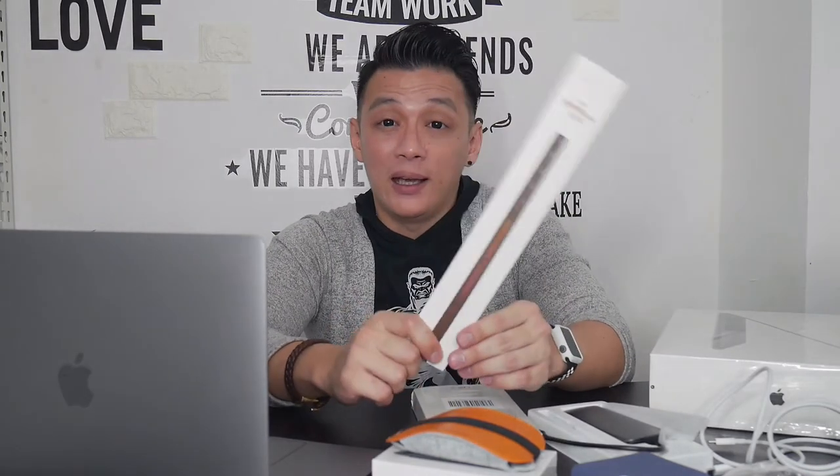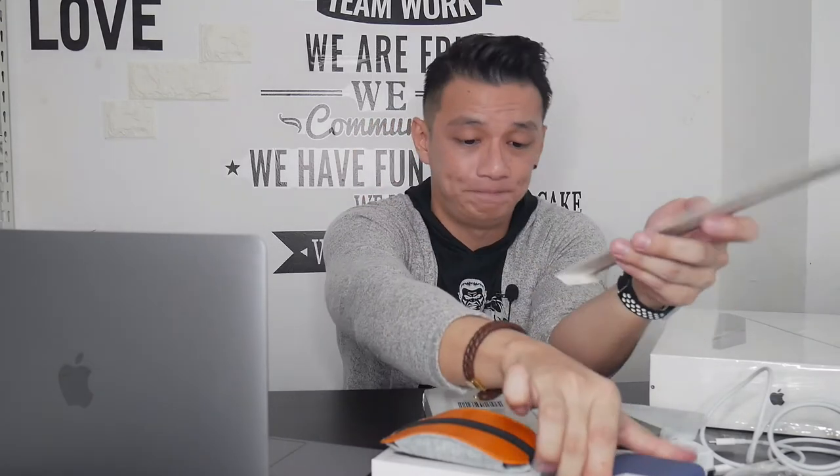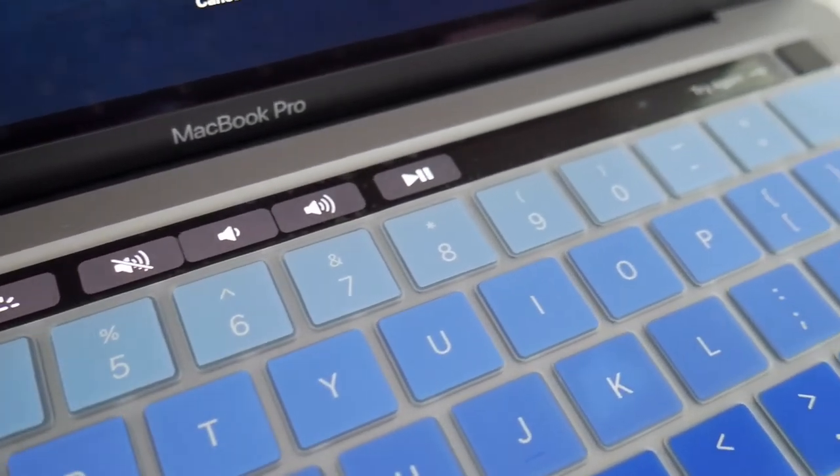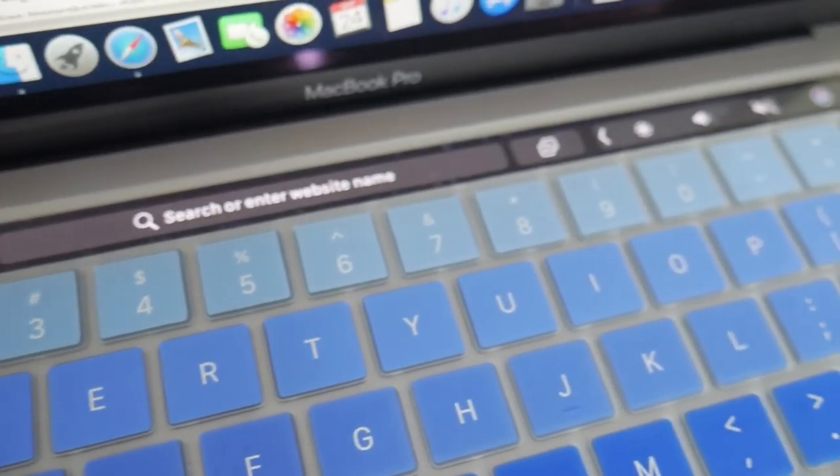Aksesori keempat adalah touch bar screen protector. Jadi ini kayak screen protector biasa sih, untuk touch bar-nya. Kalau misalnya kalian tertarik sama ini, kalian bisa cek harganya dan beli juga di Shopee — aku beli di situ. Jadi ini aku pasang disini, kurang lebih kayak gini bentuknya guys, touch bar-nya, untuk melindungi dari gesekan-gesekan juga sih supaya enggak lecet. Menurut aku itu penting juga buat menjaga MacBook kita supaya kalau misalnya kita udah bosen dan kita mau jual, harganya tetap bagus karena terlepas dari berbagai jenis goresan.